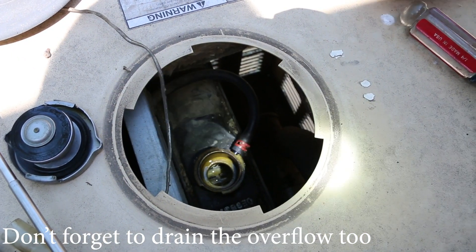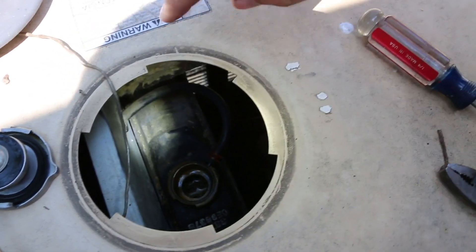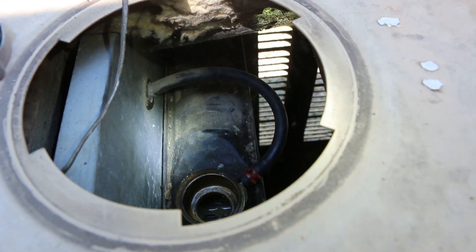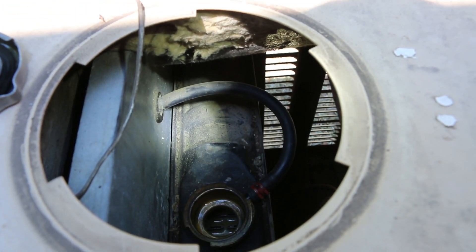To remove the overflow hose, I'm just going to remove this clamp, pull the hose off here, feed it through that grommet there, and then there'll be enough length of hose to drain the overflow container.